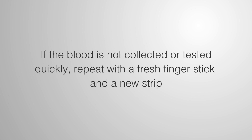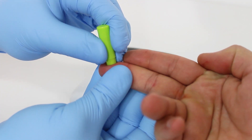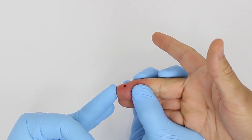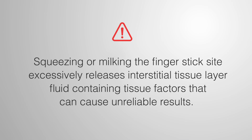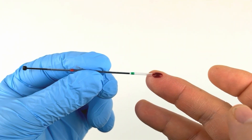If the blood is not collected or tested quickly, repeat with a fresh finger stick and a new strip. Use only 21-gauge lancets, as smaller diabetes lancets do not produce sufficient whole blood volume. Just a 10 to 12 microliter drop of blood sample is required. Please remember, squeezing or milking the finger stick site excessively releases interstitial tissue fluid containing tissue factors that can cause unreliable results. Collect the sample using a sample transfer tube.